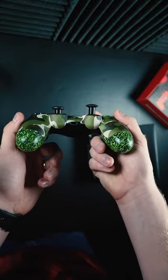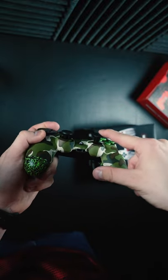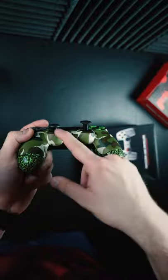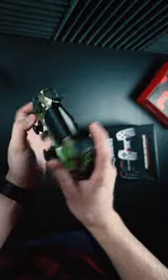It has swap-top thumbsticks — you can actually change the heights of your thumbsticks. Tall right domed for better verticality and leverage when you're aiming, and left for tighter movement. We got our custom buttons on there and the camo shell; this thing turned out really, really nice.